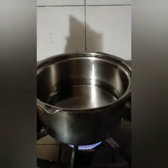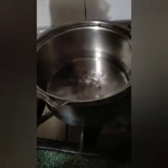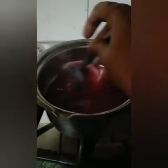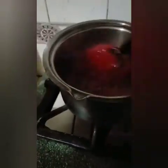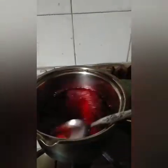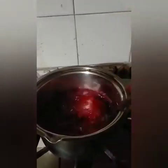Then we will make custard. Now I will boil it in the pan. Then we will mix it in 2-6 minutes. Now we will put it in the pan, then put it in the freezer.